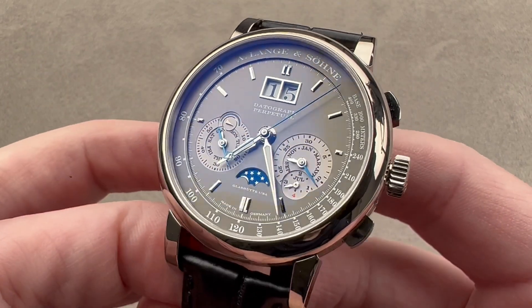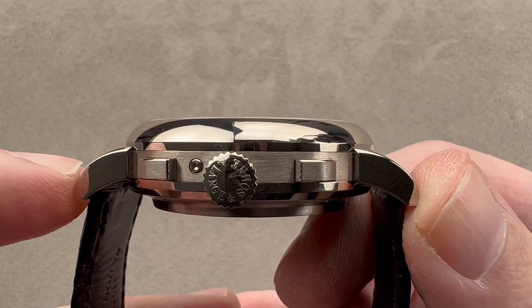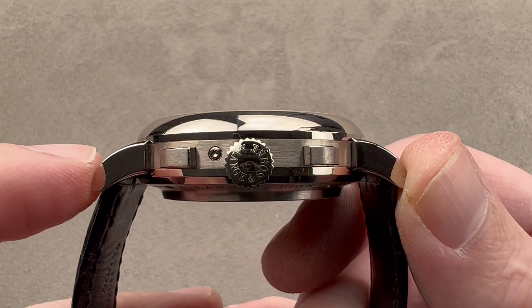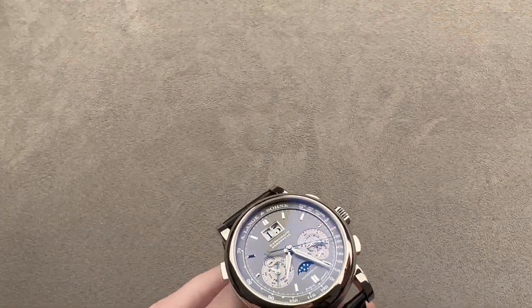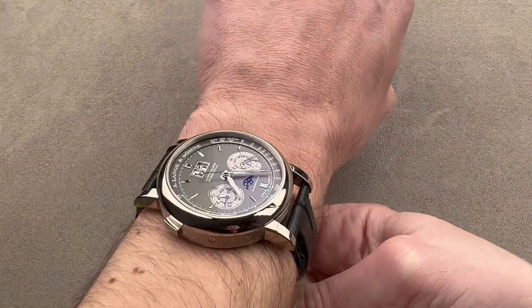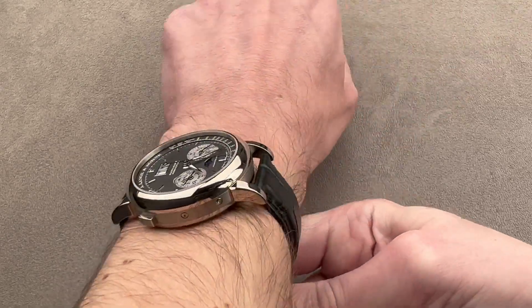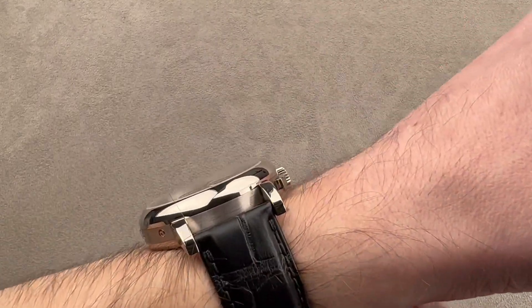41 millimeters in diameter in white gold — really gray gold, more on that in a moment. The watch measures 14.5 millimeters thick, and from lug tip to lug tip the total distance across the wrist is 50.6 millimeters with a 20 millimeter spacing between the lugs. It sits nicely, but being just over 50 millimeters lugged, you don't want to wear this watch on a wrist much smaller than mine — 15 centimeter circumference is going to be the lower limit.